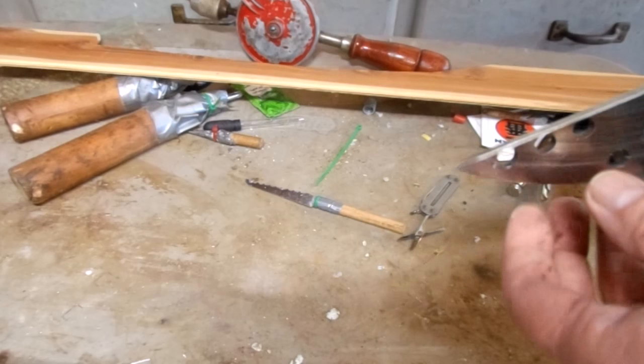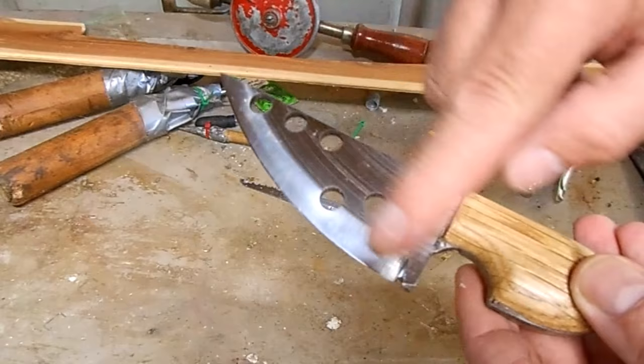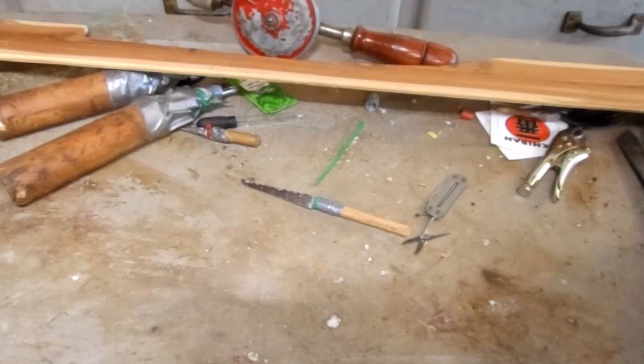YouTuber Dies in Every Film Customs has inspired me to take up a little bit of knife making. I don't know if you remember this bushcraft neck knife he made me out of a motorcycle disc brake, but it's totally badass.